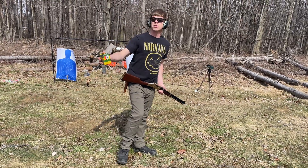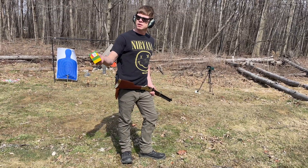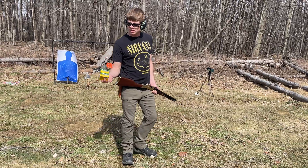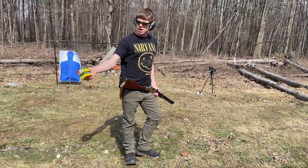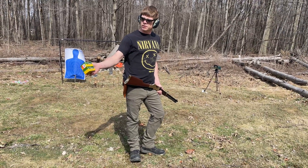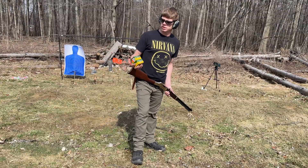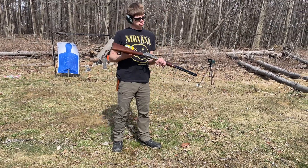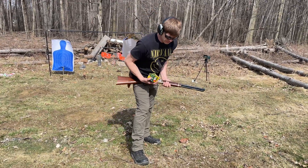I'm going to be comparing 38 Special +P 110 grain soft jacket hollow points — these are Remington HTPs — and 357 Magnum 158 grain. Should be about the closest comparison between the two. This rifle shoots them both, so we'll see the velocity difference here.